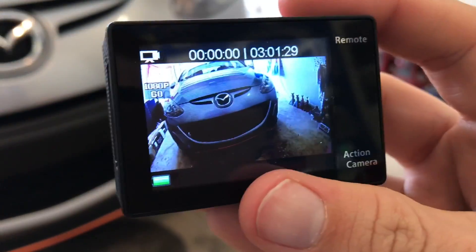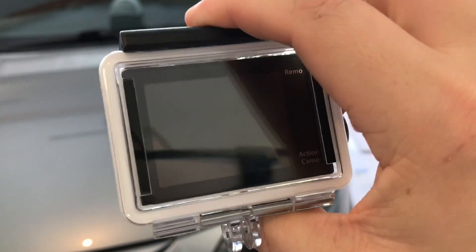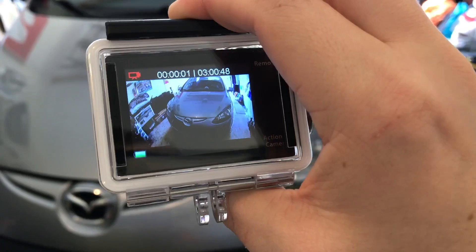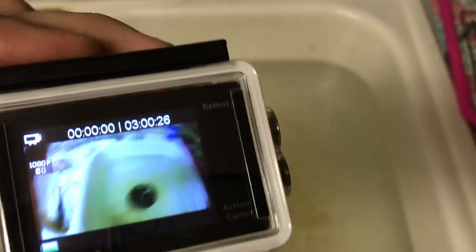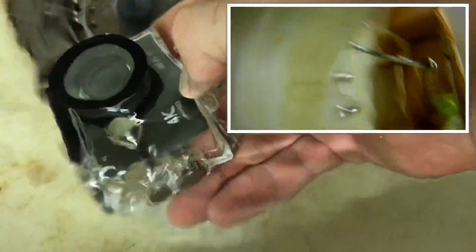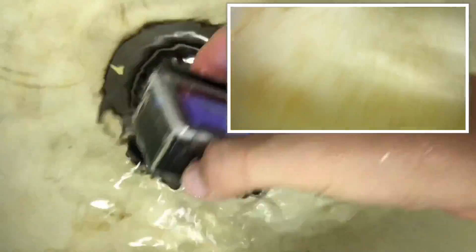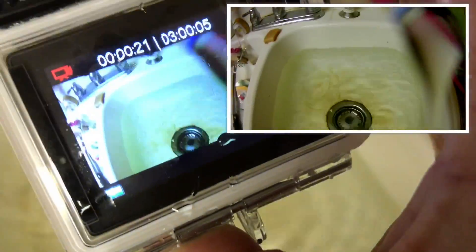Now let's cut to some footage. Into the waterproof case — latch it, and it's watertight. With these buttons you really got to press them to get them to go. Luckily you can hear the beep. The sink's full — in we go. There we go: no water getting in, it's all staying out. And out it comes, safe and sound.